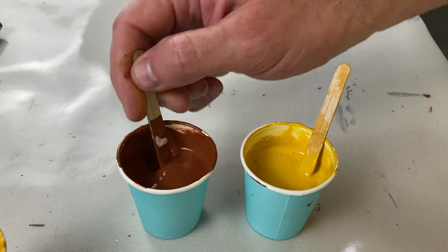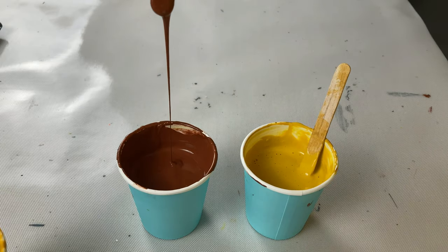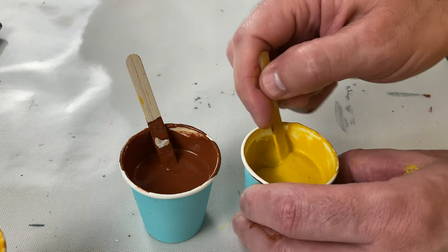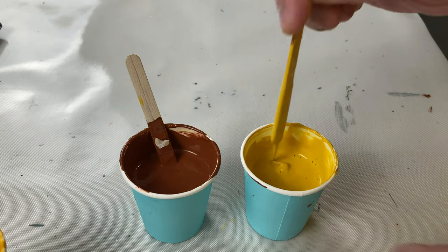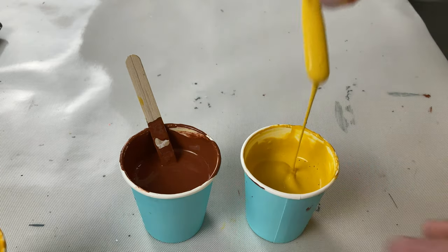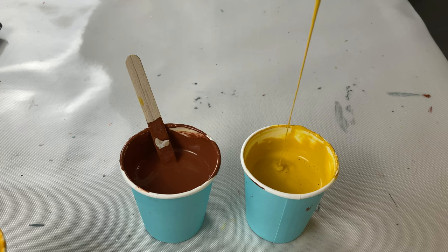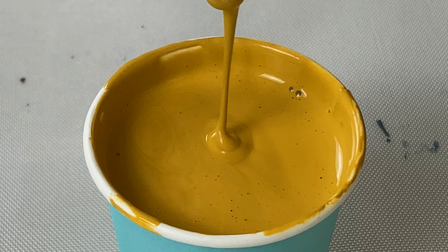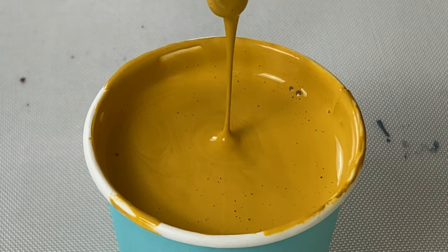The next method I've seen a lot of people use is the drip method — especially with the Shelley Art bloom technique and cell activator, where they lift the paint up, let it drip, and depending on how long it flows and how it drips is how they check consistency. I haven't found that to be consistent, honestly. It matters which paint you use and which pouring medium you use, so I've kind of shied away from that one, but it can definitely work.